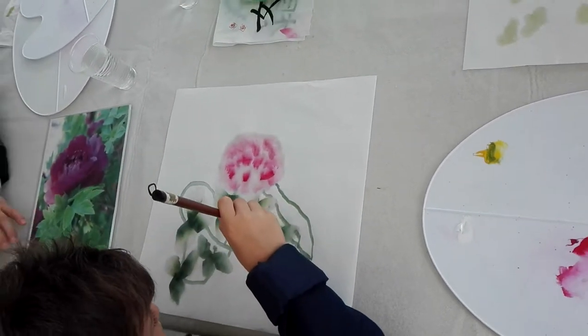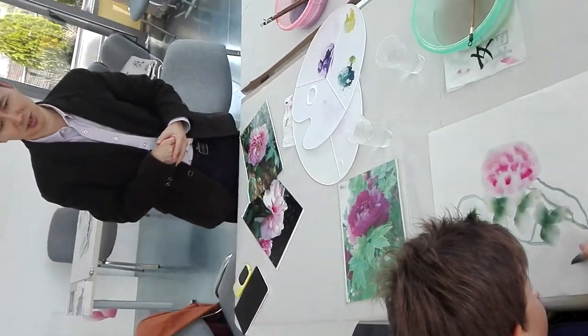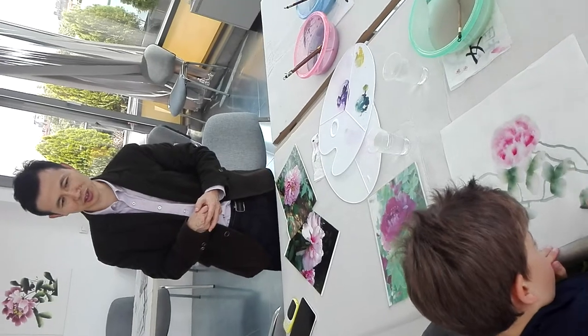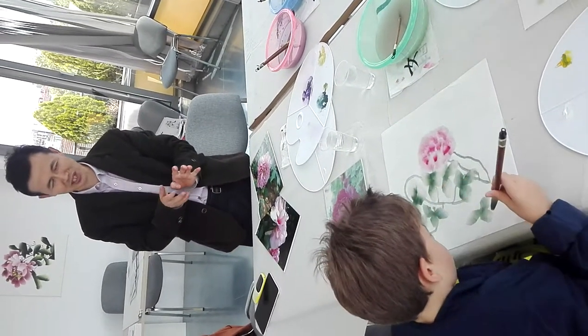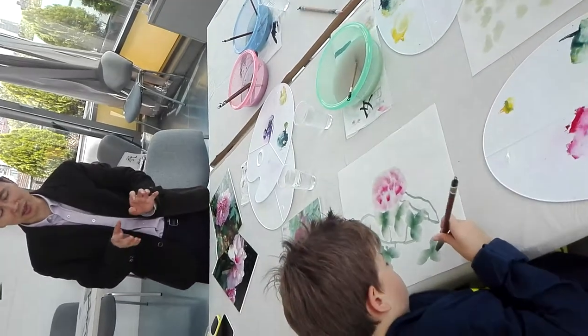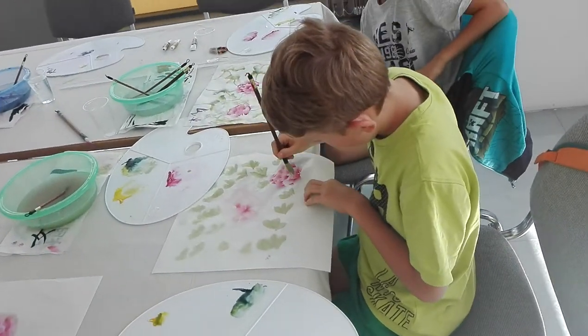Could you please do more leaves here? Good, good. Yes, three together — some bigger, some smaller, but they are together. Where is the left hand? Thank you.